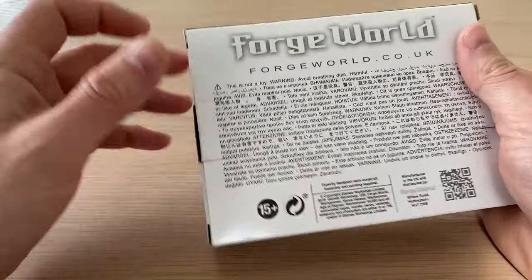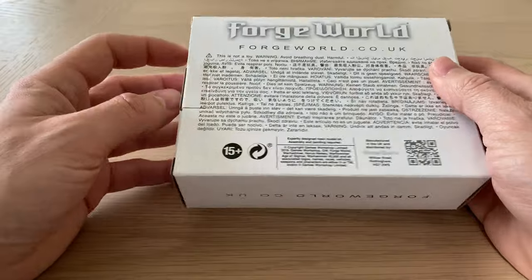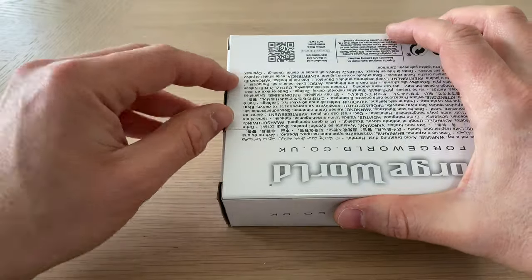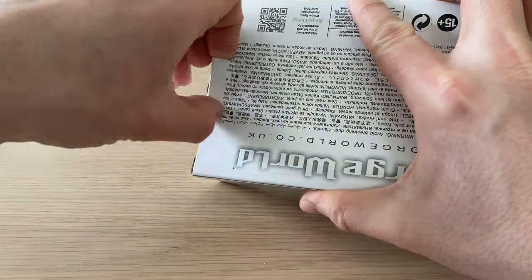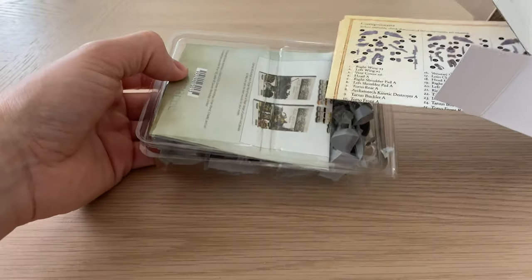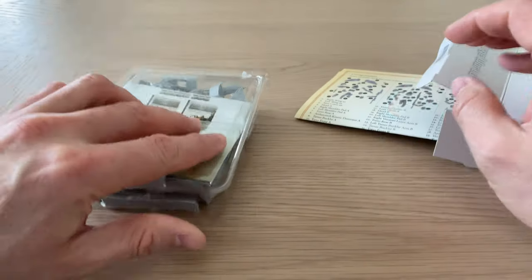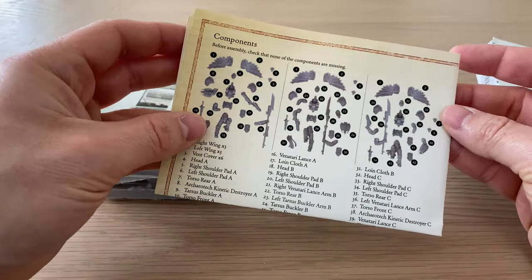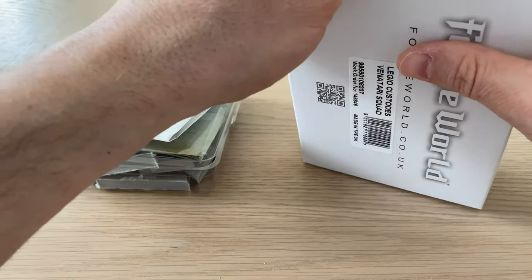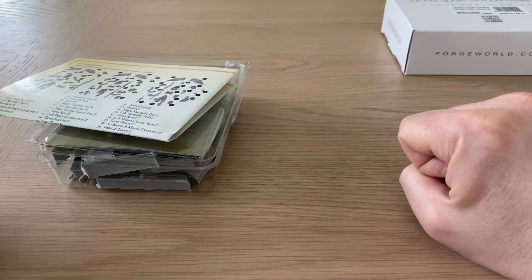This is one of these newer, super compact little white boxes. They're quite neat, quite swishy. Certainly nicer than getting your miniatures in the old-style boil-in-the-bag. So, what do we get? We get a tray of parts, which, gosh, that looks stuffed. And then we also have a set of instructions, and then the box, which we won't be needing for today's proceedings.